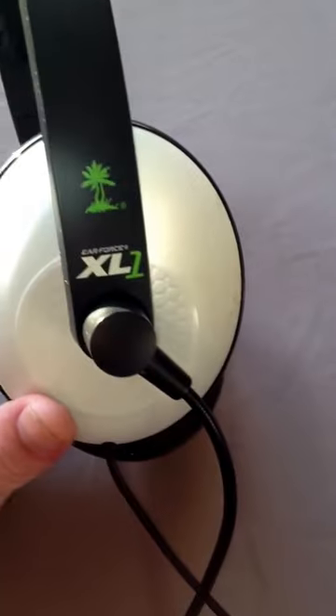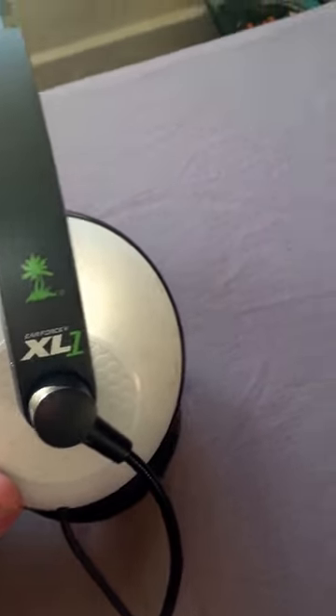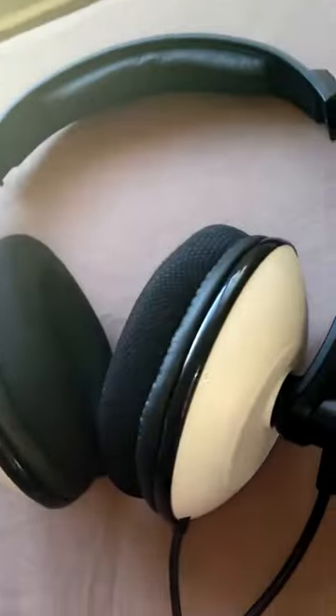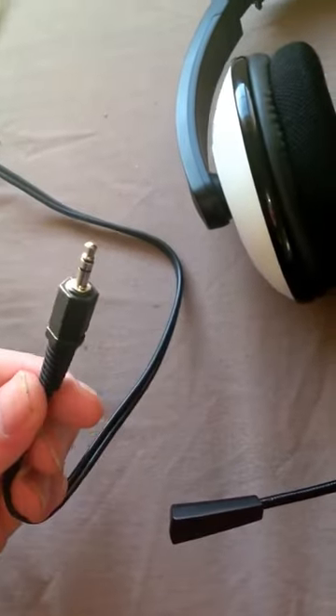Right guys, I've seen on YouTube people have been asking how to connect the XL1 Turtle Beach to users earphones for the iPhone. It's pretty simple, all you need is one of these — I don't know what they're called — it's a red and white cable with this on the end.